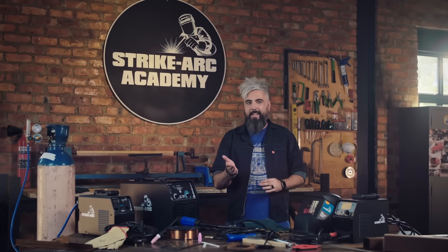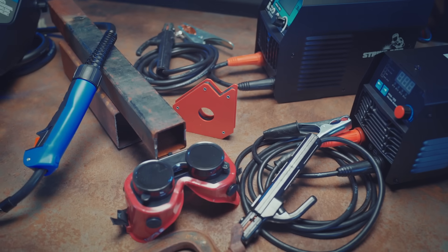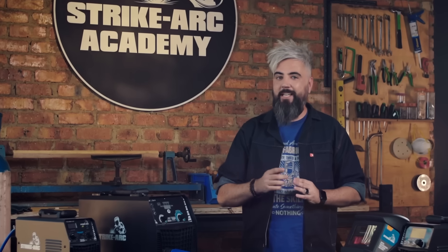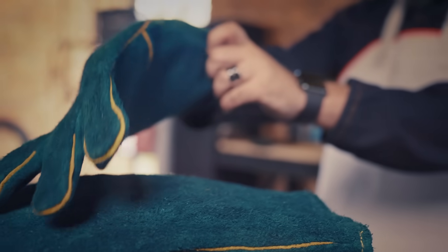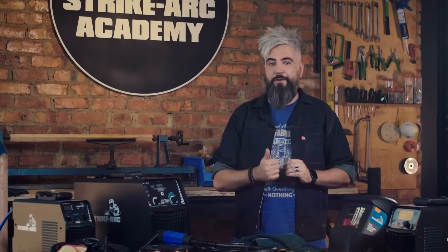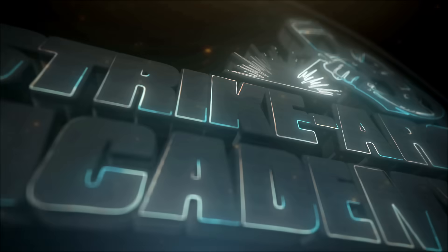It's pretty clear that each of these types has its place, with different pros and cons. That's why Strike Arc has perfected its offering across all three methods. In our next session, we'll get to grips with how to stay safe, regardless of the type that you choose. Remember, safety first — so stick around for an intro to welding safety 101.